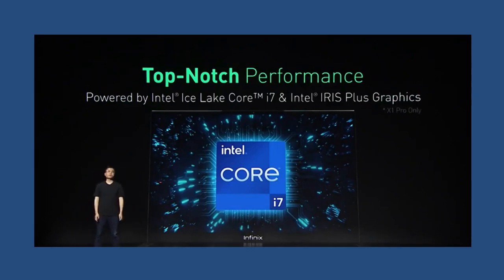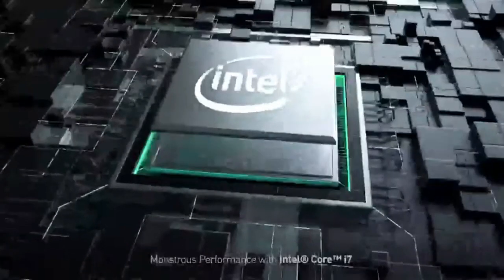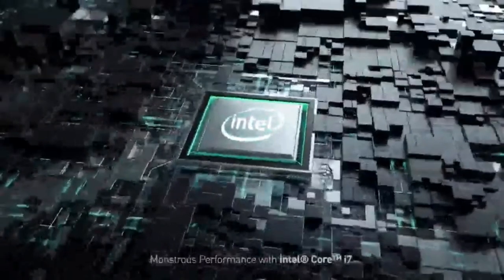For the main specs, the InBook X1 Pro uses the Intel 10th gen Core i7 CPU together with an Iris Plus Graphics GPU. The CPU clocks at 1.3 GHz up to 3.9 GHz.